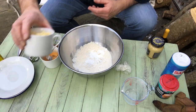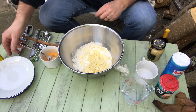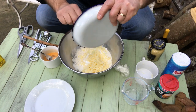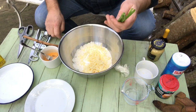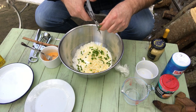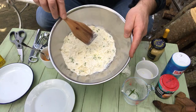We need the cheddar which I've already grated - they can go in. We've got our onion which can also go in. There's only a little bit of it. And we need some chives - these are lovely fresh chives from the garden - so we'll just pop a few of those in. And that is our dry ingredients. Give them a bit of a mix and it should look something like that.